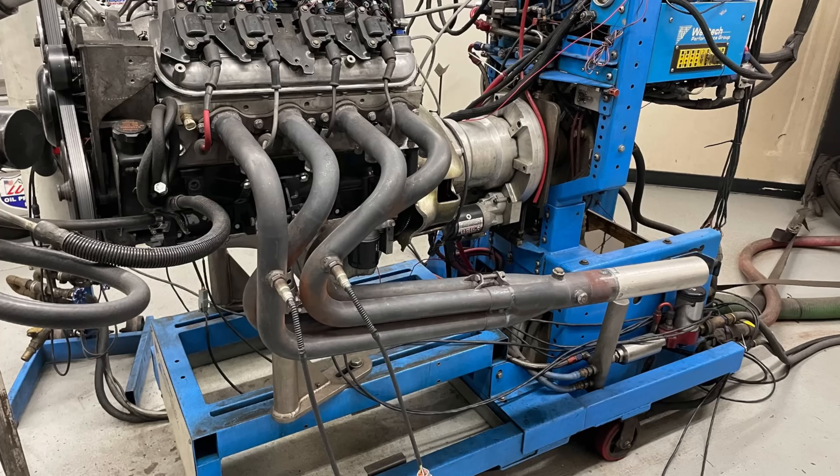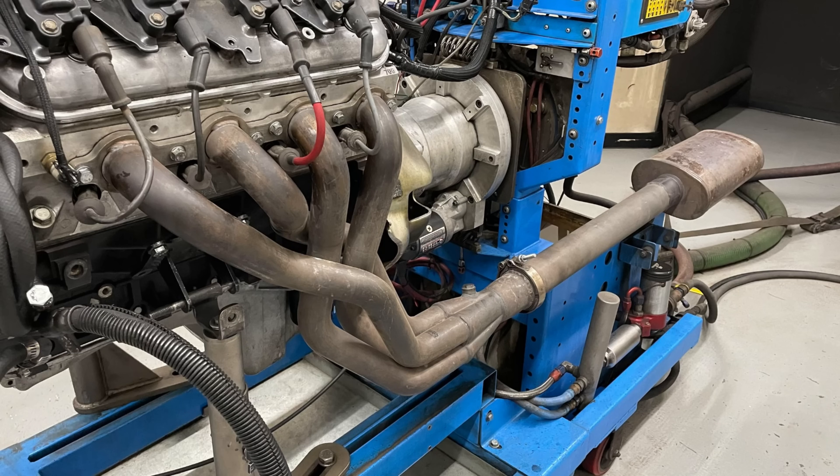What about headers? We've got a set of inch-and-three-quarter headers, and we want to upgrade to inch-and-seven-eighths headers. Are the bigger headers worth any power? There's only one way to find out.